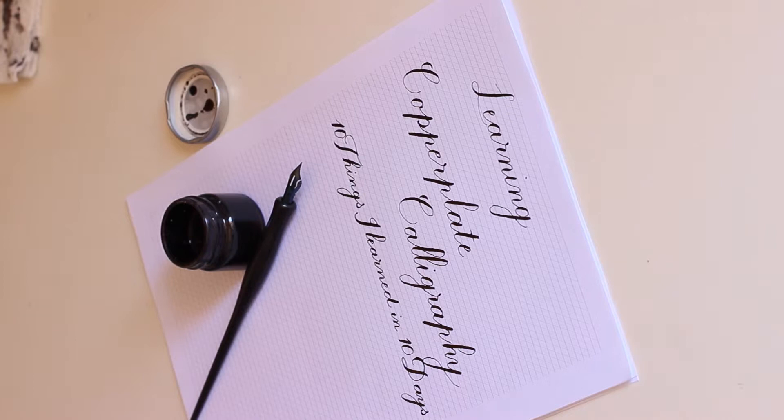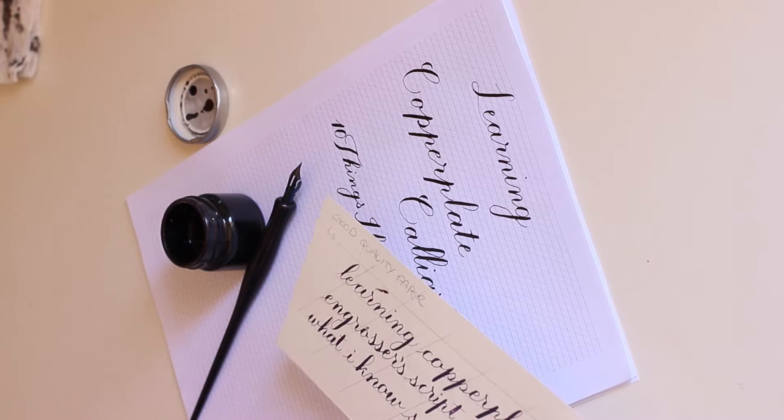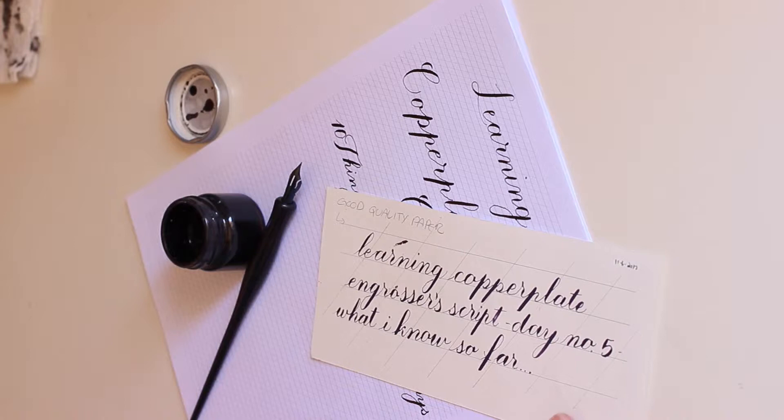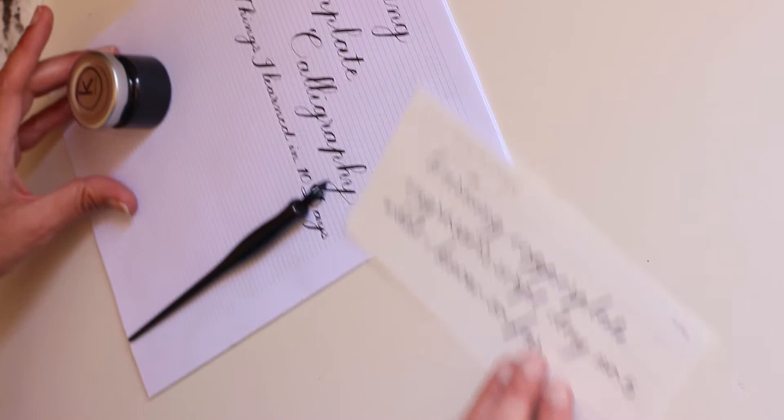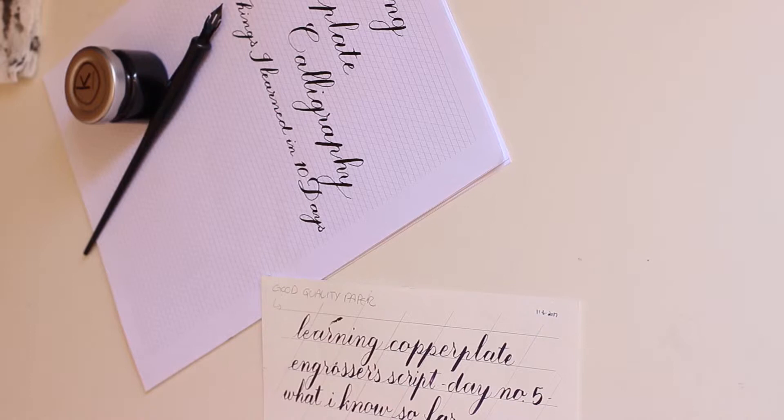I have here all my training sheets — this is from day four, I think. I used high-quality watercolor paper and I made the lines myself. I do want to say one thing about making your own guidelines, because I was really confused by it and maybe I'm not the only one.